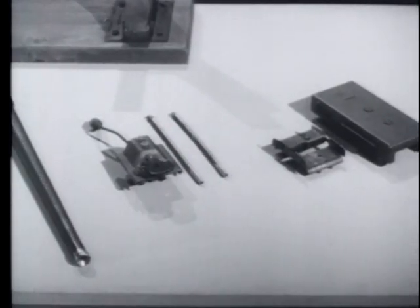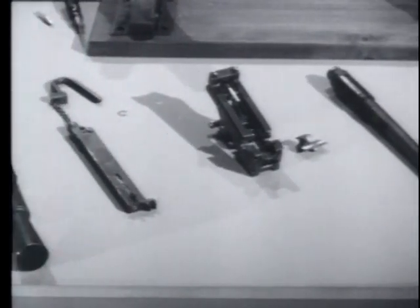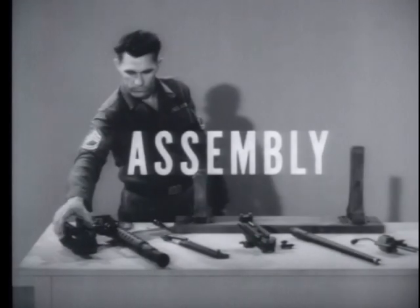Remember to set the parts down in sequence in the order of their removal. To assemble the weapon, reverse the disassembly procedure.